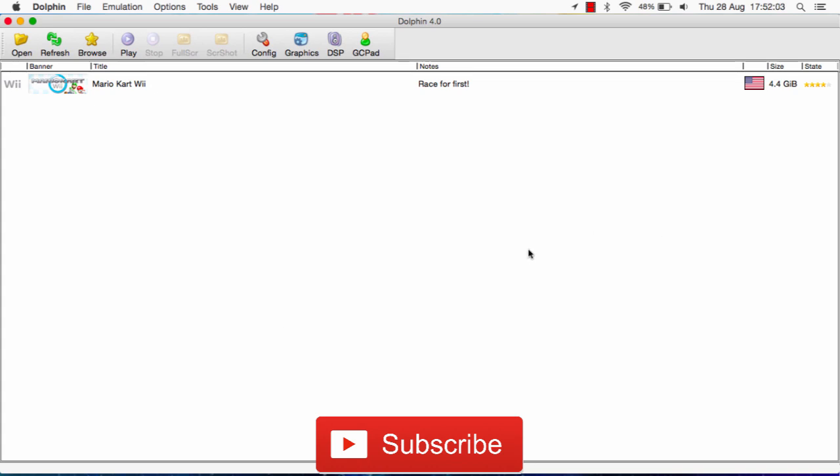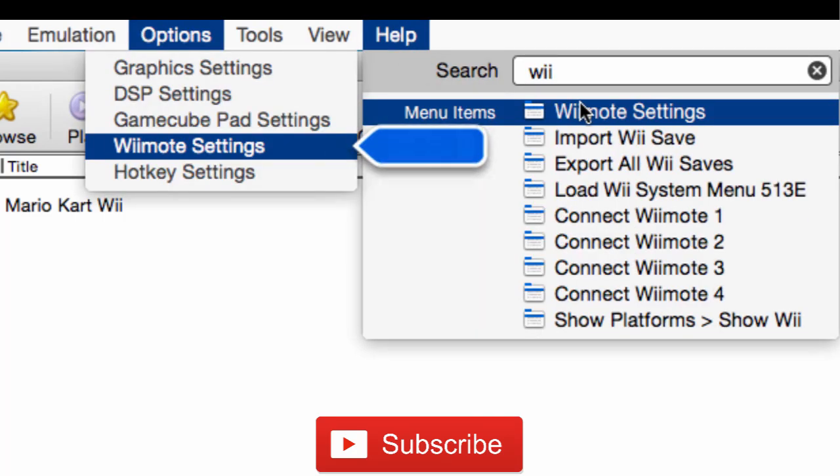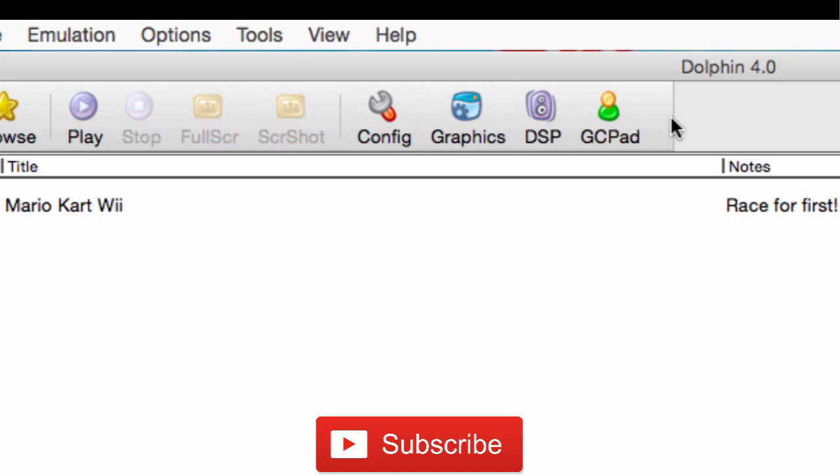Once you have enabled Bluetooth, you can go ahead and open up Dolphin Emulator. I have it open right now. Then you want to go to the Help taskbar above, where my cursor is right now, and you want to search up Wii, and you'll get Wiimote Settings. Earlier on there was actually a button right here for Wiimote Settings, but I guess Dolphin Emulator removed it.